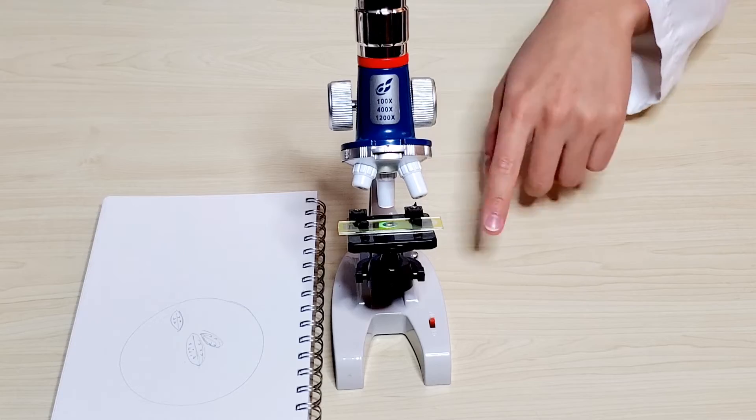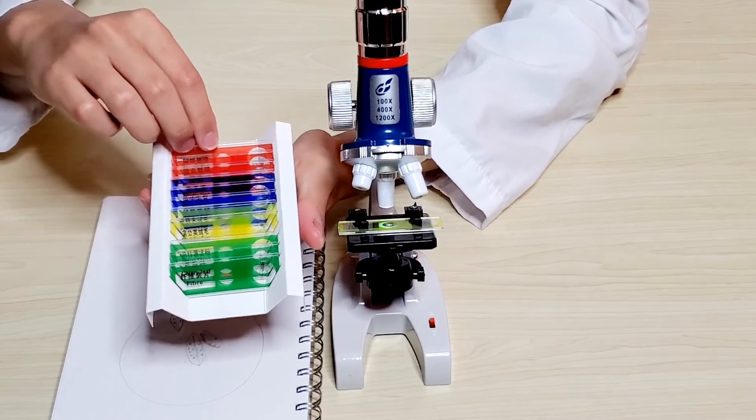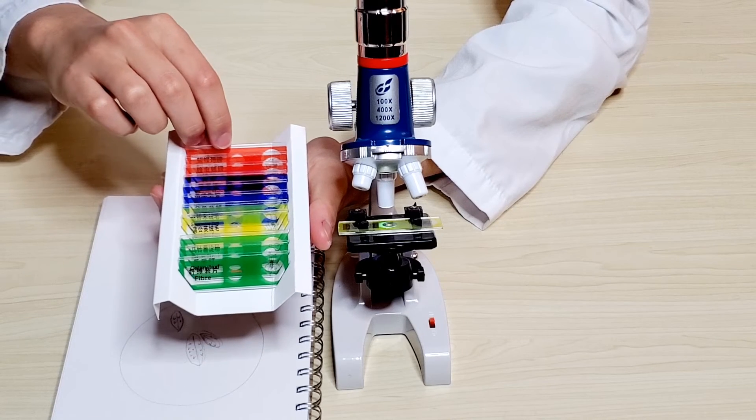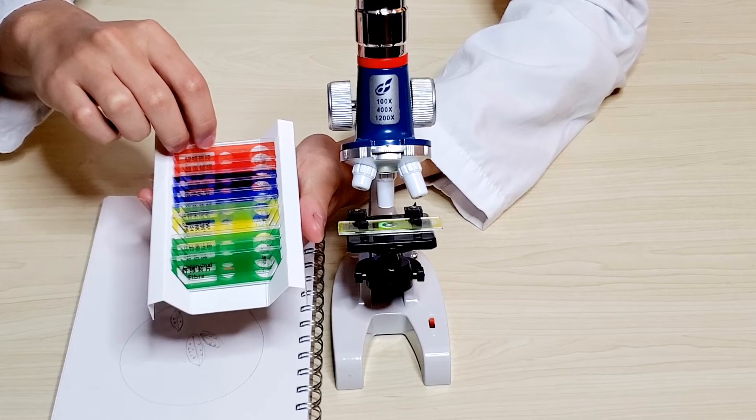Not only can we inspect the lily pollen, we can look at other things like insect wings. We can also bring in the sample glass and take a sample of ourselves — for example, we can look at hair or even a cockroach leg.